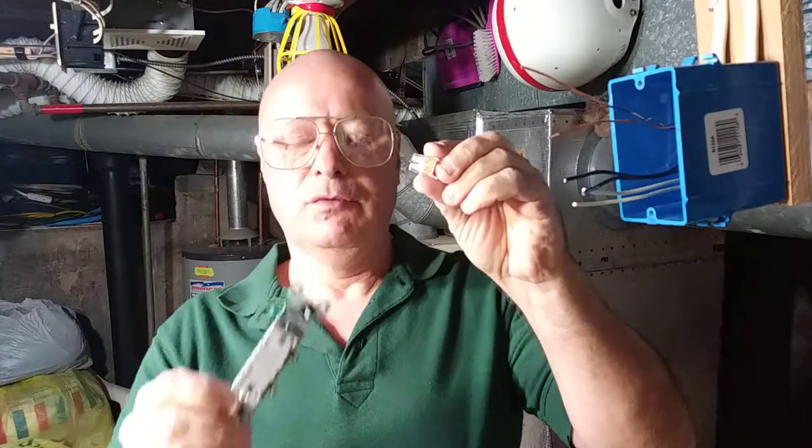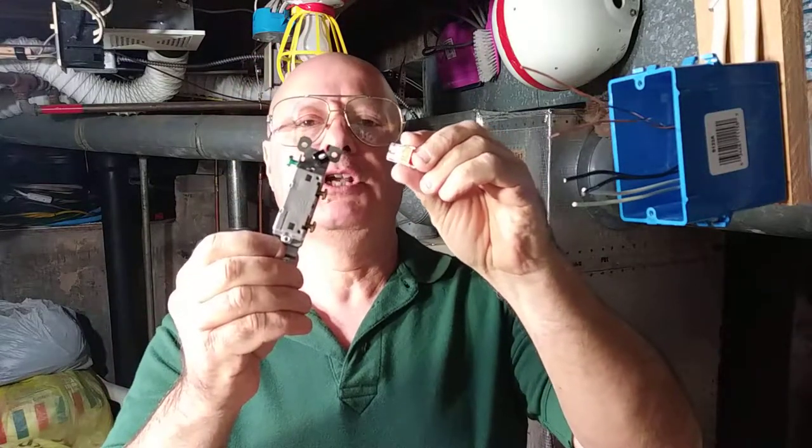Hi, how are you today? I'm going to show you something a little different today. I'm going to show you how to install a light switch with just all push-in connectors.